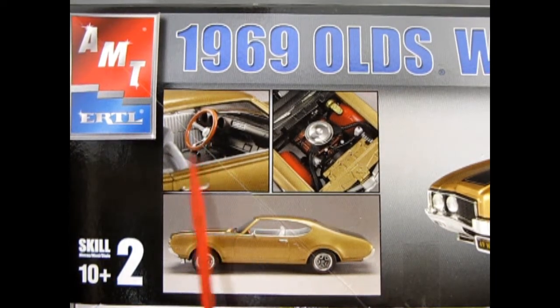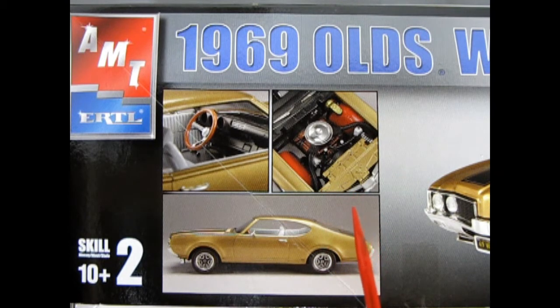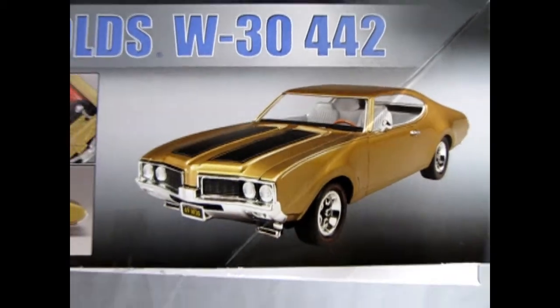We have a nice picture of the interior here and then the side profile of the car, and you'll notice here in the engine bay you've got these red inner fender liners. And no, that's not a mistake. Since 1967 to 1971, Oldsmobiles had them as option code number 522. These red inner fenders were made of lightweight injection-molded plastic to save weight and enhance the red line tires of the time, which of course are on these kits.